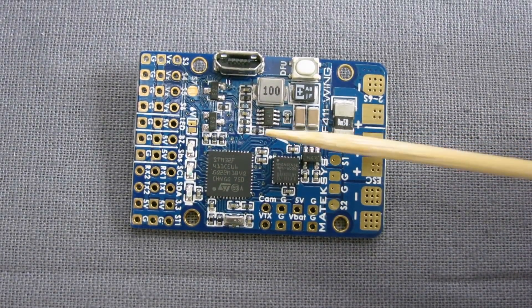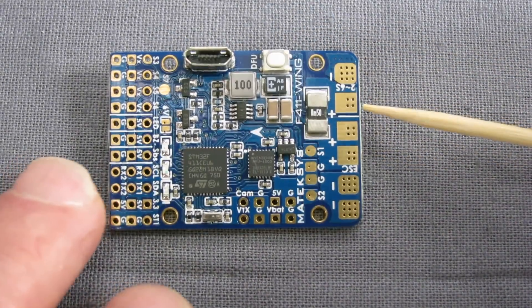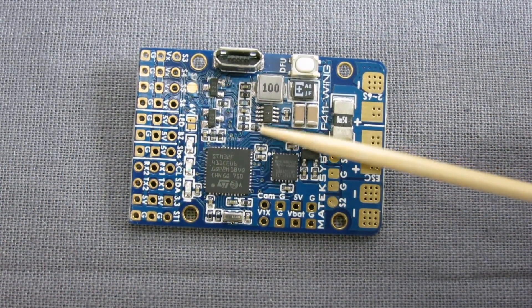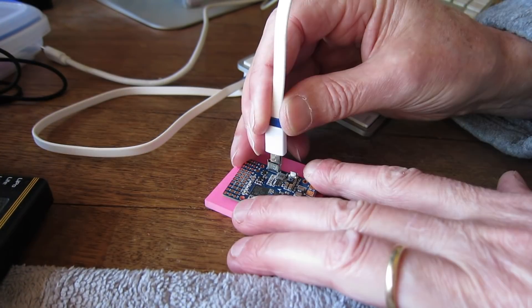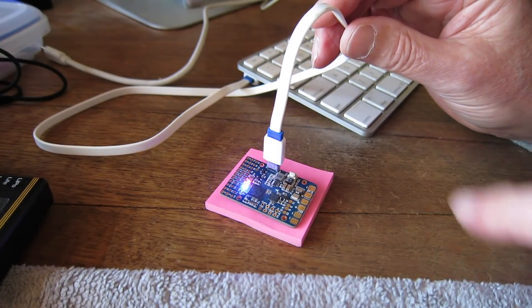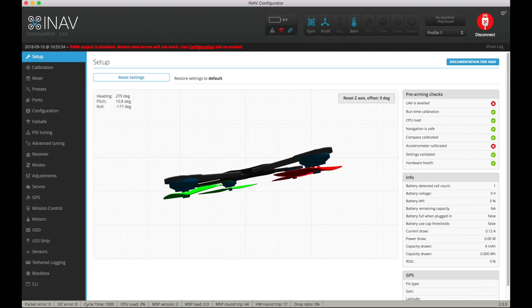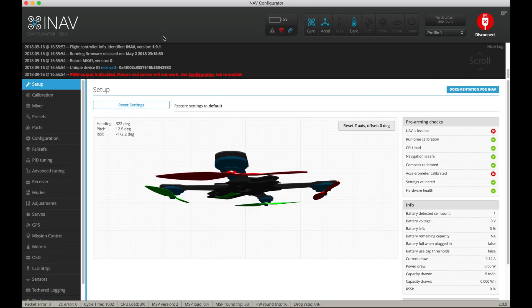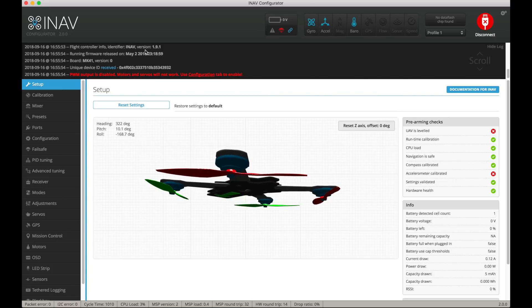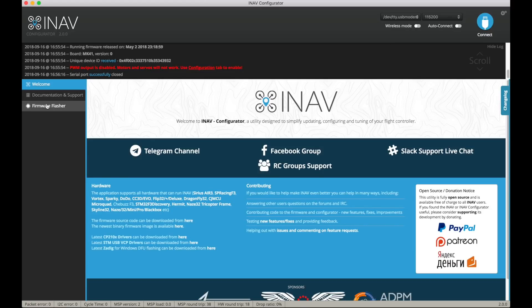Now I'll plug it into iNav Configurator and show you the quick setup, then solder up all the pins, and in the next video I'll take it out for a fly on a plane. You can just pull it out of the box and plug it straight into your computer — get a few little flashing LEDs. Click connect on iNav Configurator and if you've got the right drivers it will just show up. It's showing up as a quad so it hasn't been set up at all. I've just realised this is on 1.9.1 — I want to update it to iNav 2.0 for all the latest goodies.